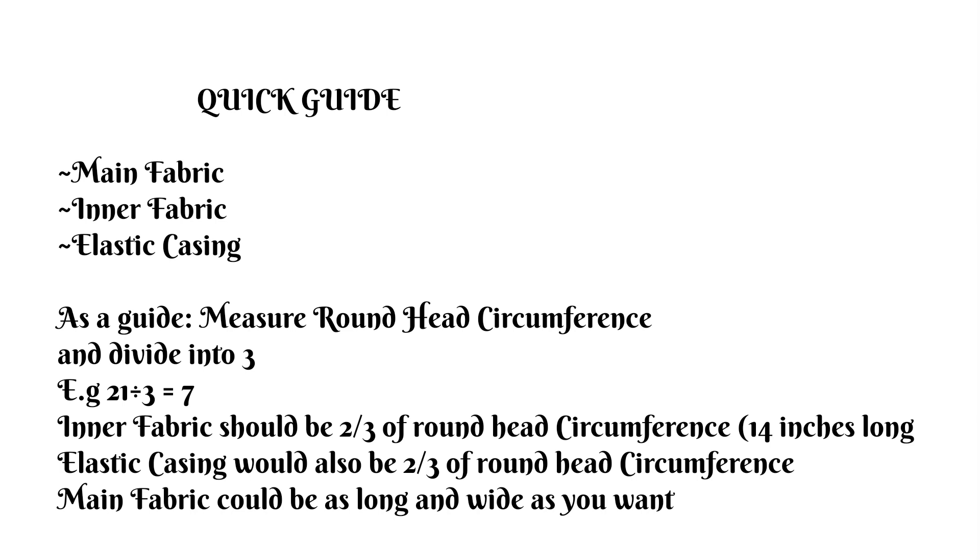To put us through a quick guide, we are going to be needing the main fabric, the inner fabric, and the elastic casing. The first thing I would advise you to do is measure your head circumference and divide it into three equal parts. For example, 21 divided by three gives you seven. Your inner fabric would be two-thirds of that — 14 inches. The elastic casing takes one part, seven inches, but since we're using elastic we double it to 14 or 15 inches. The main fabric can be as long or wide as you want, but the longer and wider it is, the bigger your ruffle will be.